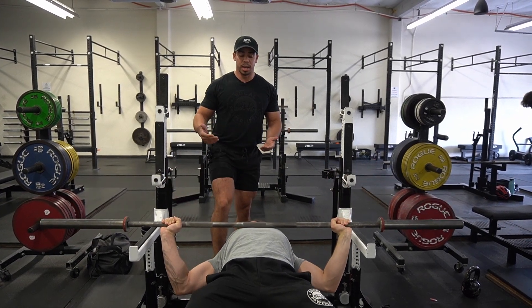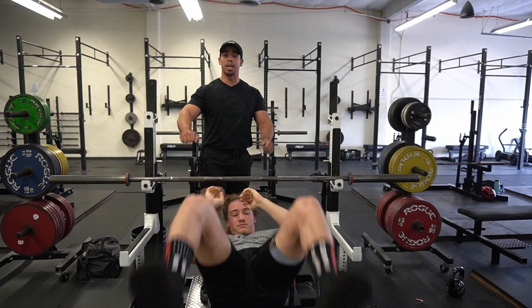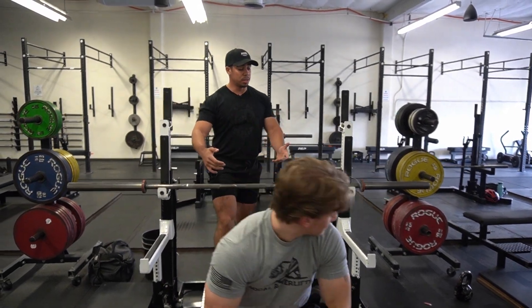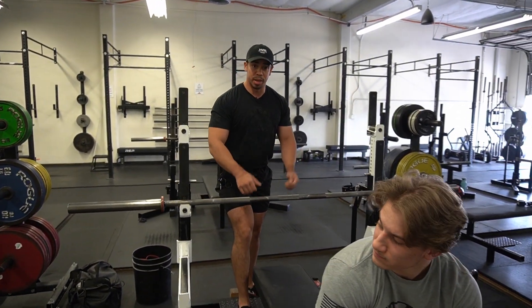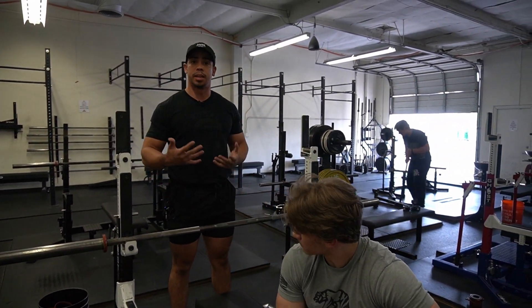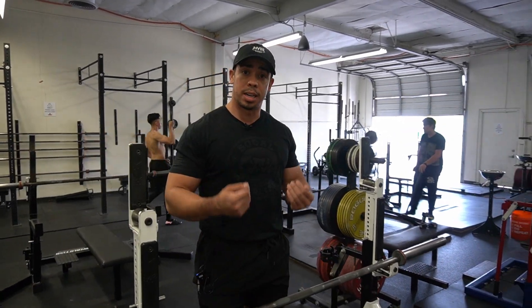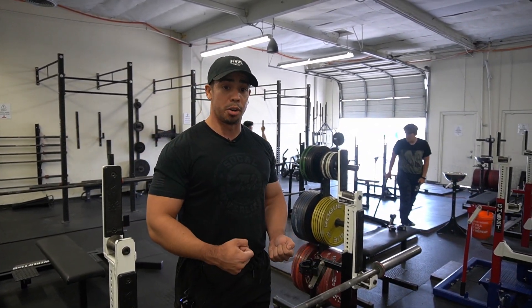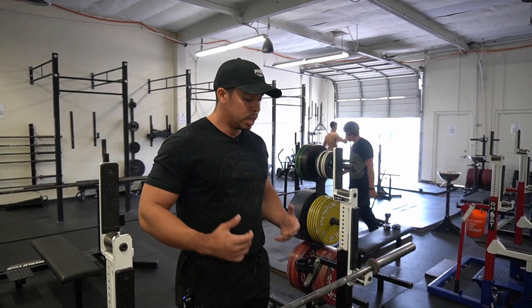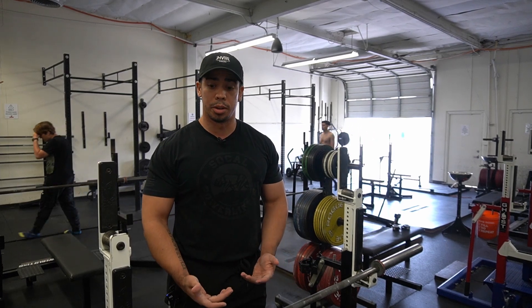Once he's done with this set, I'll help them bring that bar back in. Sometimes people like to rack it a little hard and it can bounce, so I like to just kind of guide them in. Also in powerlifting, you don't want to touch the bar unless the person bench pressing tells you to take it, or if you see that bar start coming down. But if they're trying to grind through that rep, try to let them grind as far as possible. Don't take that bar from them early.